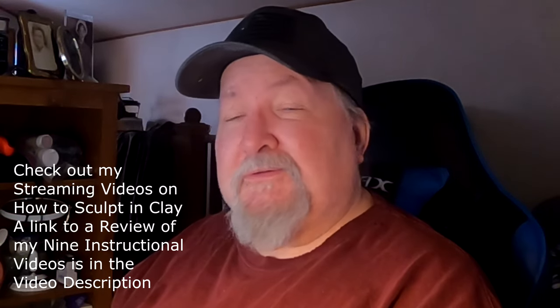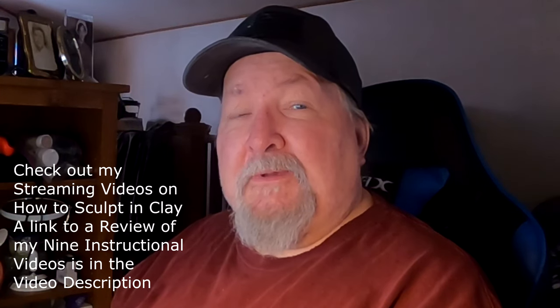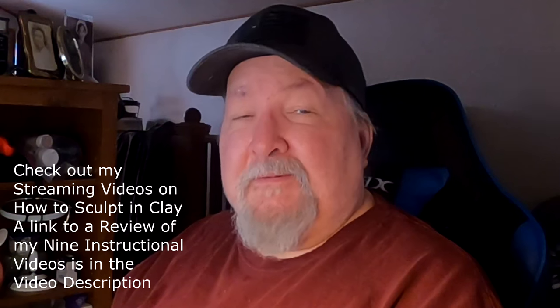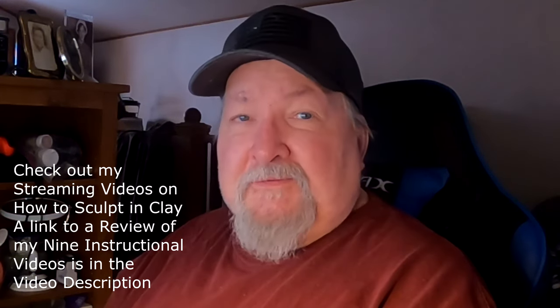Hello, this is a review of a particular instructional video I've posted. I hope you'll enjoy it — it's a short review of the video located on Vimeo, and at the end of this video I will show you how to purchase a video.